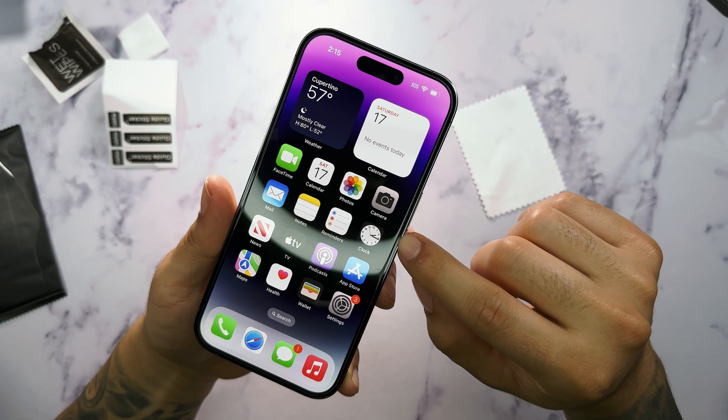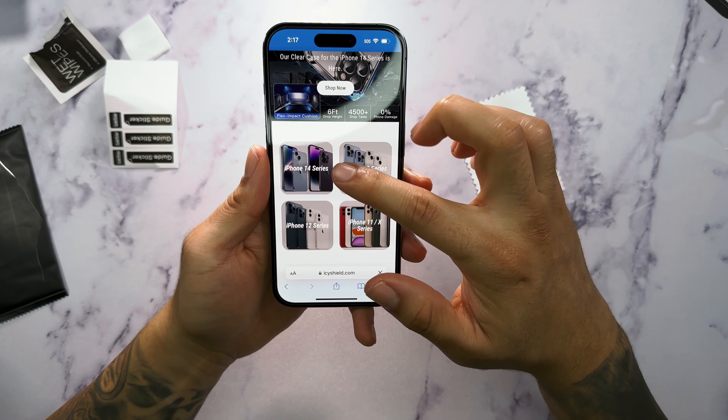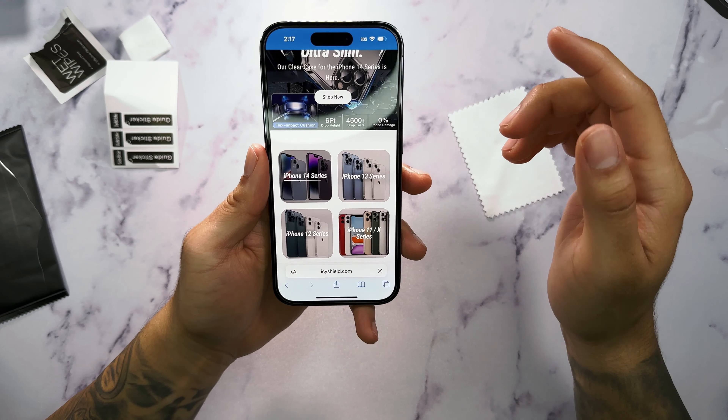There's a special discount code — all you have to do is go to IcyShield.com and search for iPhone 14 Pro. You can go ahead and add it to cart, then check out at the bottom. In the order summary, type in FIRE20 and as you can see, you get a special 20% discount. They also offer free shipping, so I really like that value.